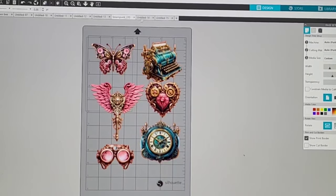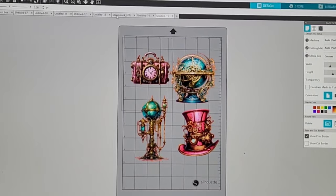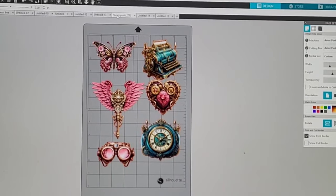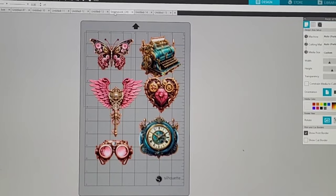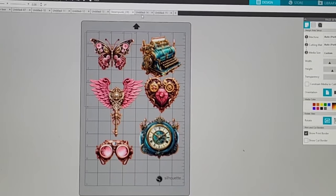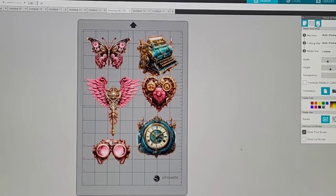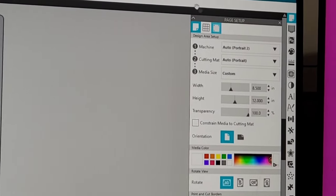When I tell you that I had no less than 18 steampunk clip art bundles in my little Etsy cart, that is not an exaggeration. I've got it narrowed down. I think this is where we're going with things. I already know I'm probably going to have to recut and resize something, because I never size anything right the first time.